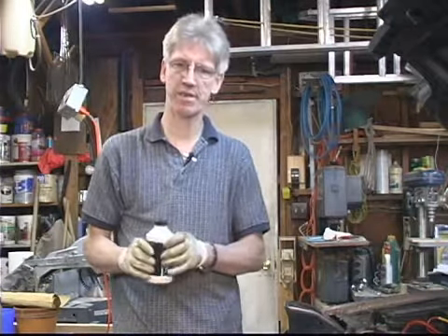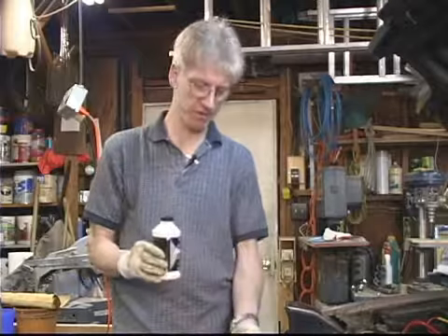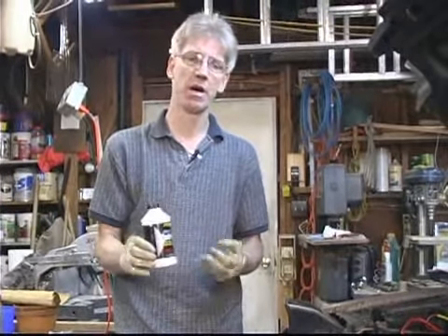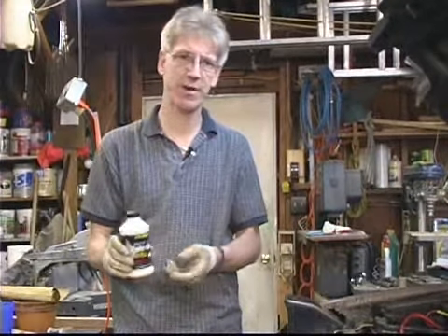Let me take this point in time to give you a little reminder. This brake clean — if you get it on the surface of automotive paint, it's going to eat the paint up. So you want to be real careful with it. Don't spill it. Don't let the excess get around.